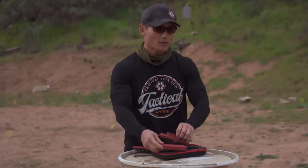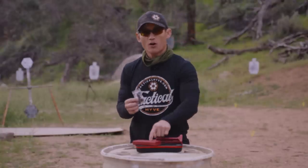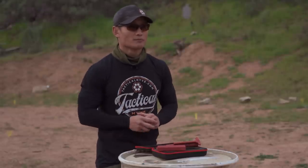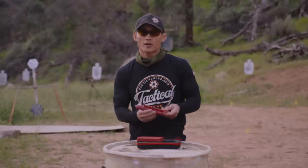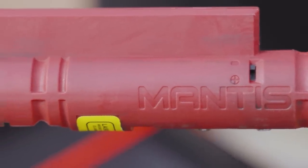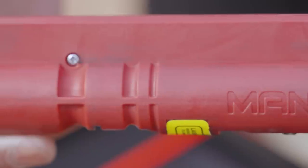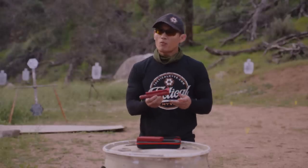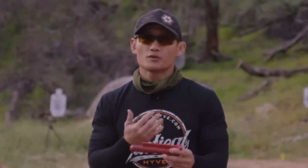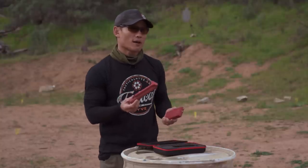In addition to the two main components, you get instructions, a USB cord to charge the battery pack, and an Allen wrench to zero the laser on your AR. There are also different versions when it comes to the laser: you can get red, green, no laser at all if you're just using it for trigger reset, or an IR laser version for military users operating with night vision.